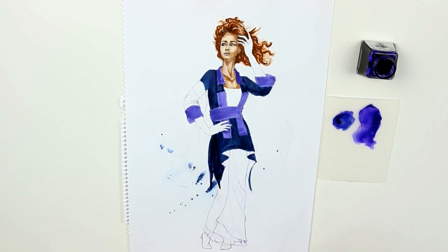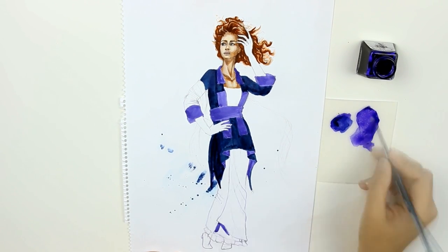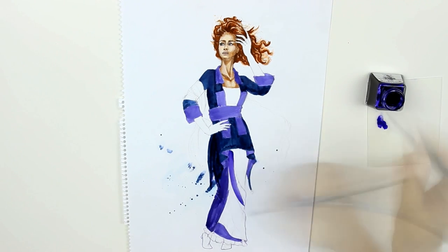This is my seventh dress in the series from the movie Titanic. If you're curious about my illustrations on roses and gowns, you can check them out here.